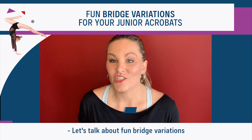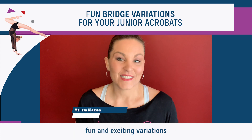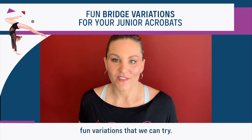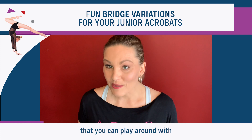Let's talk about fun bridge variations you can try with your junior acrobats. It's very important to introduce fun and exciting variations to the skills that your students can already do. When it comes to bridges, there are so many fun variations that we can try. Let's take a look at some fun bridge variations that you can play around with with your junior students.